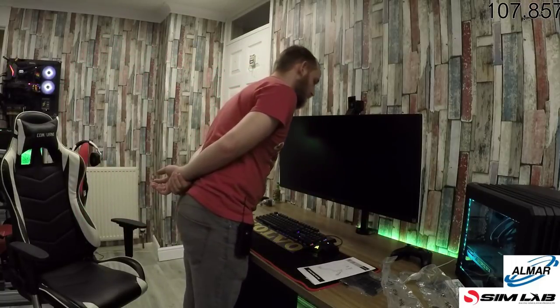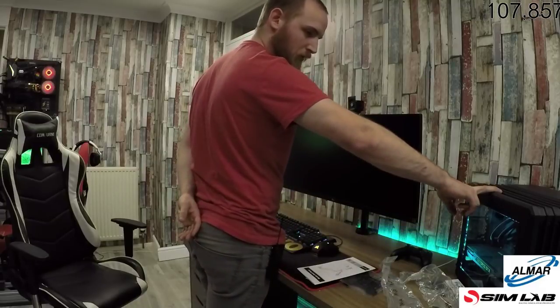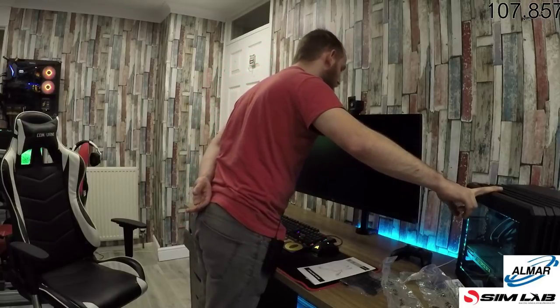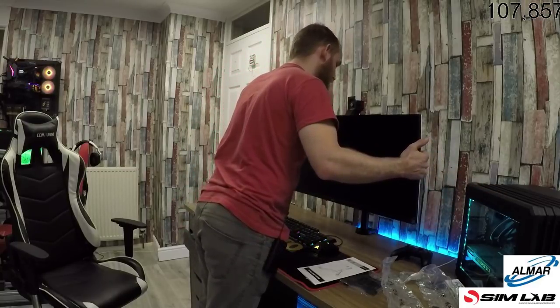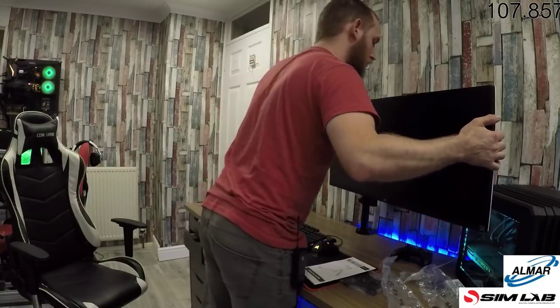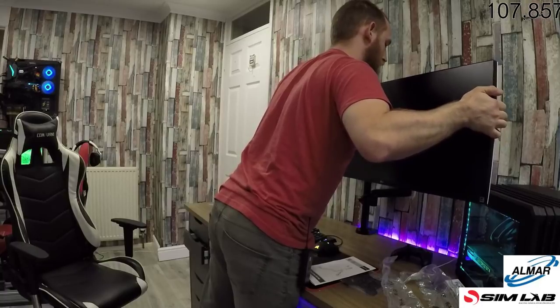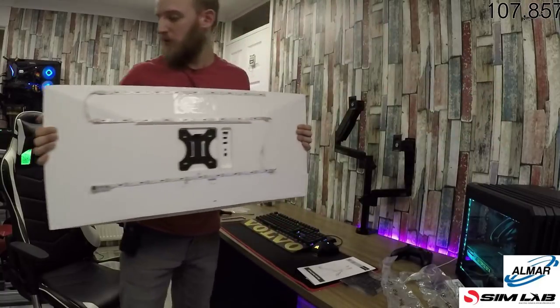So where the hell am I going to go with this? I'm going to have to get rid of this aren't I — it's going to have to go on the floor then. Love the mount though — the mount's brilliant, proper nice. That needs to come off there for now.